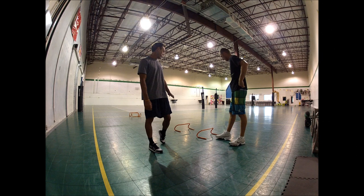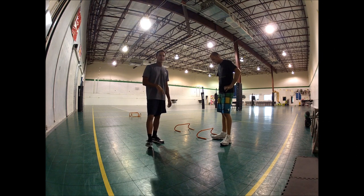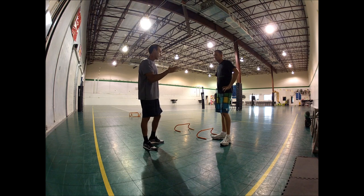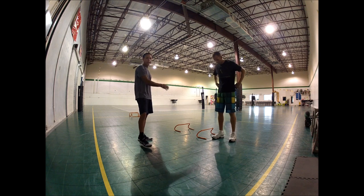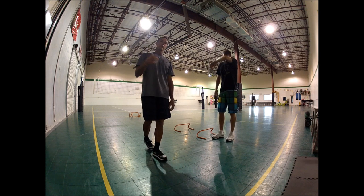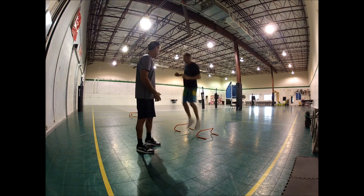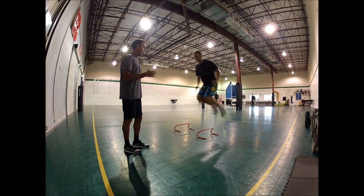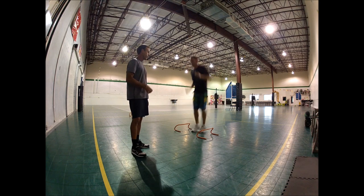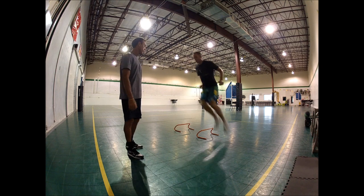Our next exercise is another plyo exercise using the hurdles, but it's also going to work on our conditioning. Donnie's going to make a movement over to the middle, back to the side, back to the middle again. We're going to do 30 seconds on, rest for 30 seconds, then go 30 seconds again. We're not so worried about the height on this one — it's about how many we can get done in a 30-second time span. This is part of the conditioning portion of the workout.